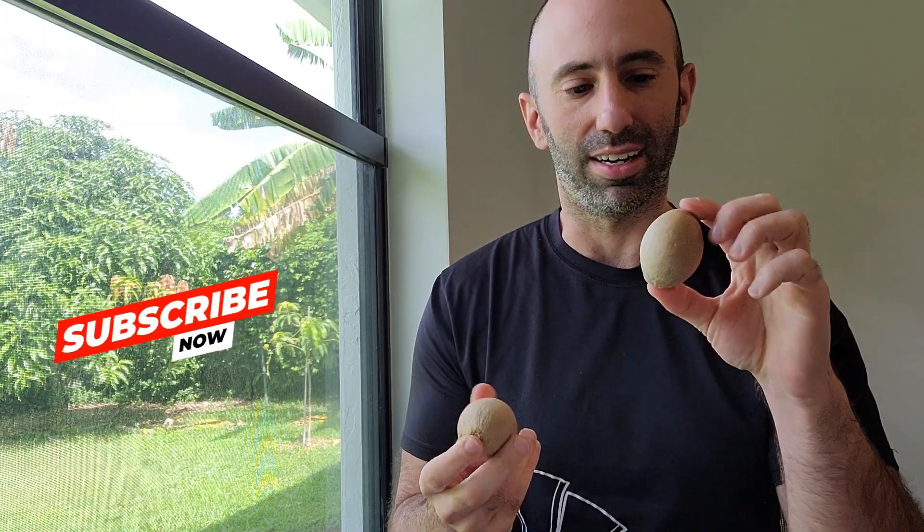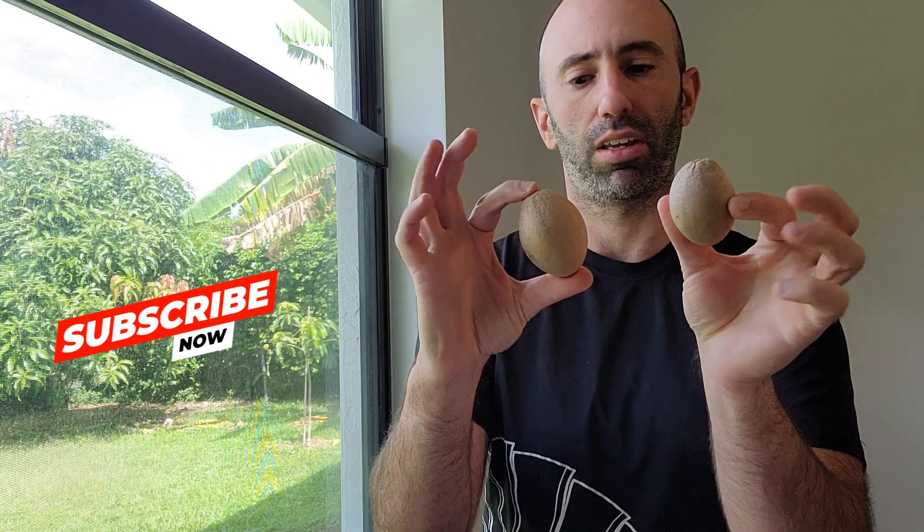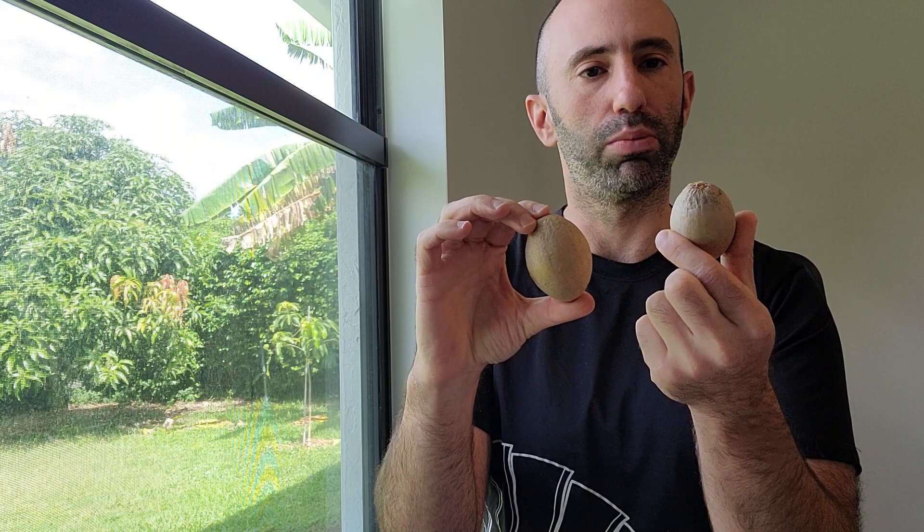Hey guys, so today I have a couple sapodillas that I picked off my tree from my backyard. These are Silas Wood sapodillas — they're a small variety, but these are also pretty small even for the Silas Wood variety. I think it's because the tree is still pretty small.